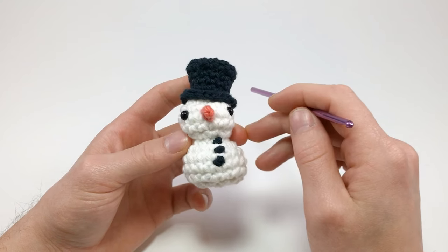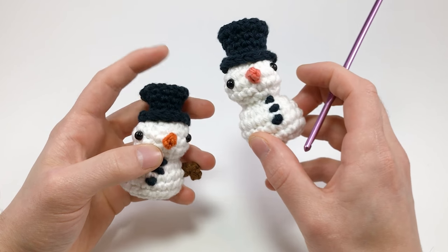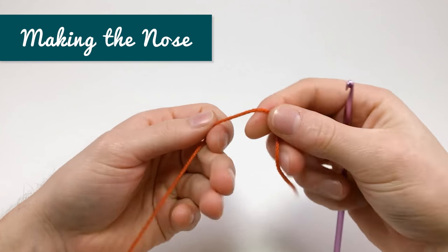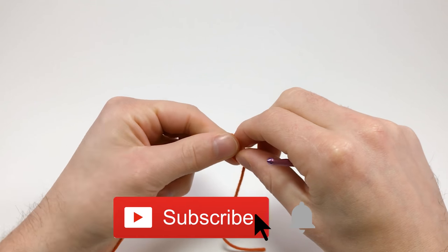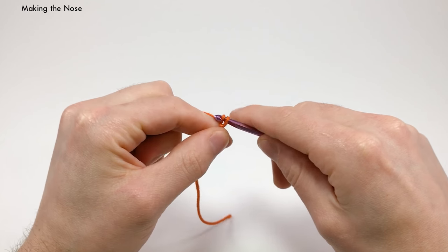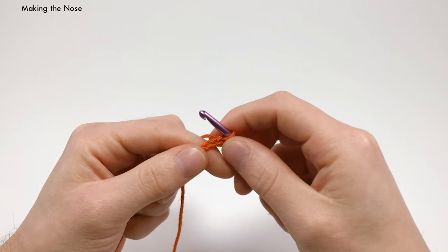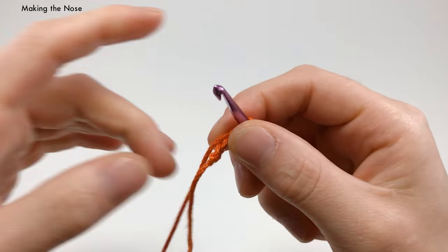Let's start by making his features — his nose and his arms. We already have his hat made. For the nose, I'm using just some orange yarn. You want somewhat of a long end. Go ahead and make a slipknot and chain three — one, two, three. I'm using slightly different yarn here so it might be kind of hard to see.